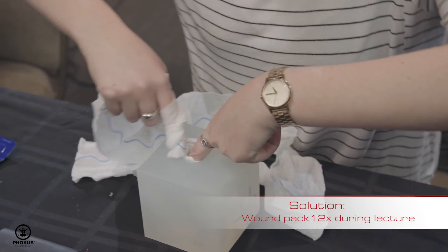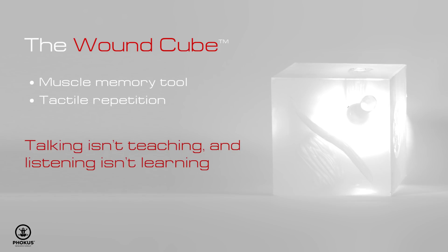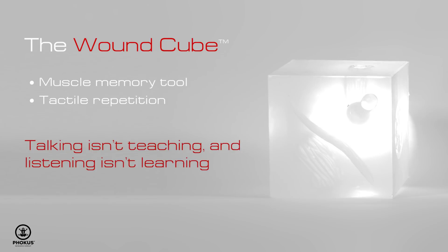The wound cube — the whole purpose — put the cubes in front of the students, have them pack 12 times for 90 minutes to 2 hours. That means muscle memory, tactile reinforcement, all the things we know are the keys to good training.